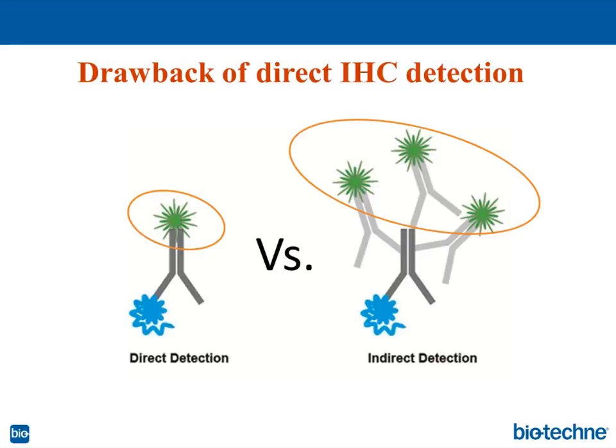Direct detection may not be as sensitive as indirect detection, and there is chemistry behind this. How many dyes can be conjugated to a primary antibody? Usually it's between four and eight molecules. If it's more, these dyes may quench each other, and instead of having bright fluorescence, the fluorescence will become dim — the signal will be weak and may be undetectable.